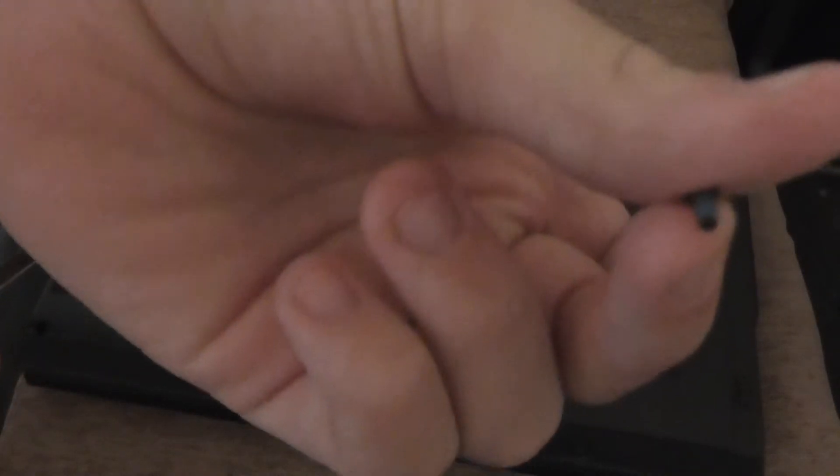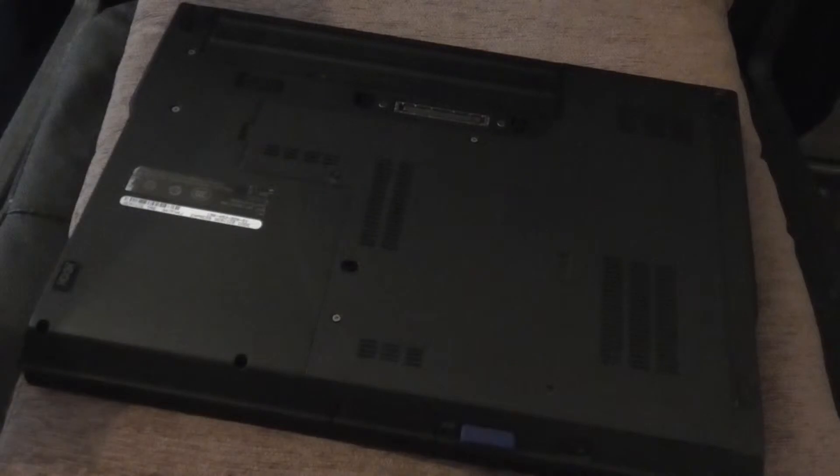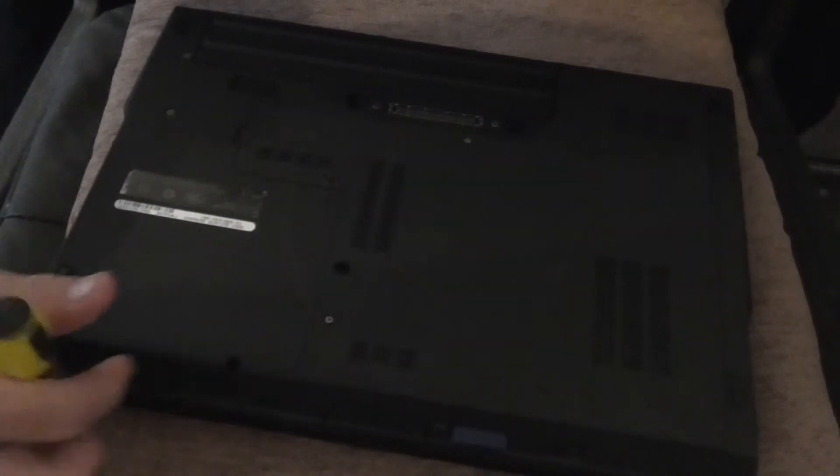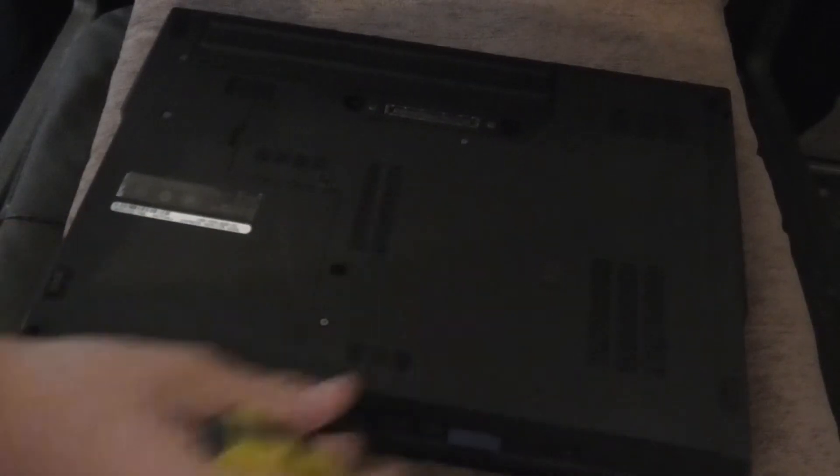Make sure you don't lose your screw — put that somewhere safe. It's a bit awkward to actually slide the drive out, but the way I did it was to take the keyboard off.